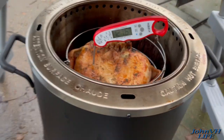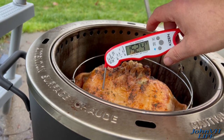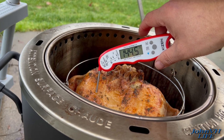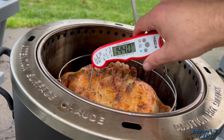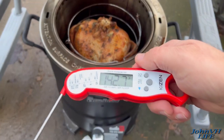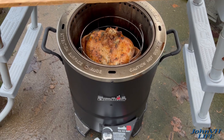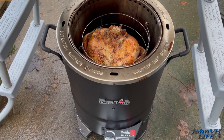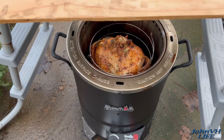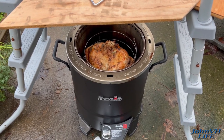It's 2:49. I'm just poking around with the instant temp probe to see what we've got going on in the breast. Links in the description for everything, guys — Big Easies, temperature probes, and meat thermometers with the digital gauges. Not quite there yet, but we're not supposed to be at this point. Just wanted to give a little update.